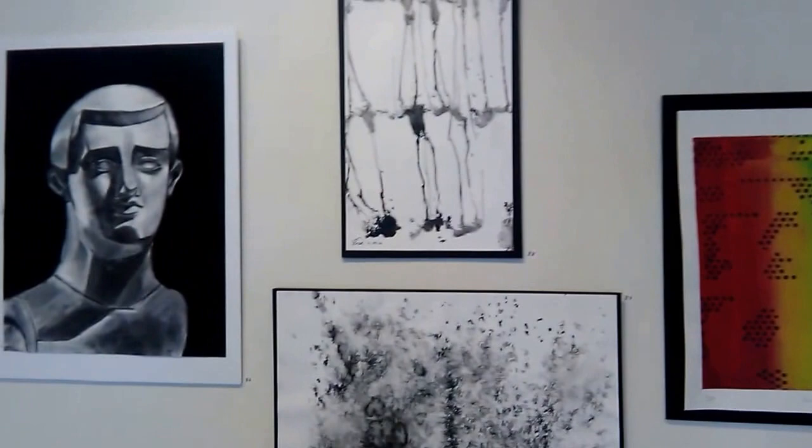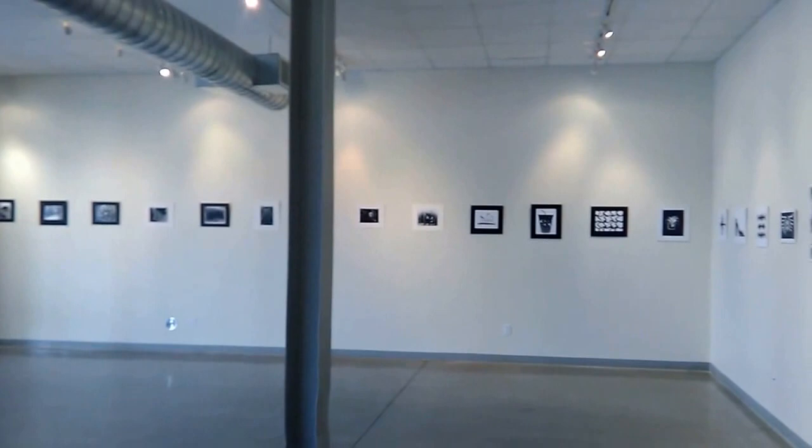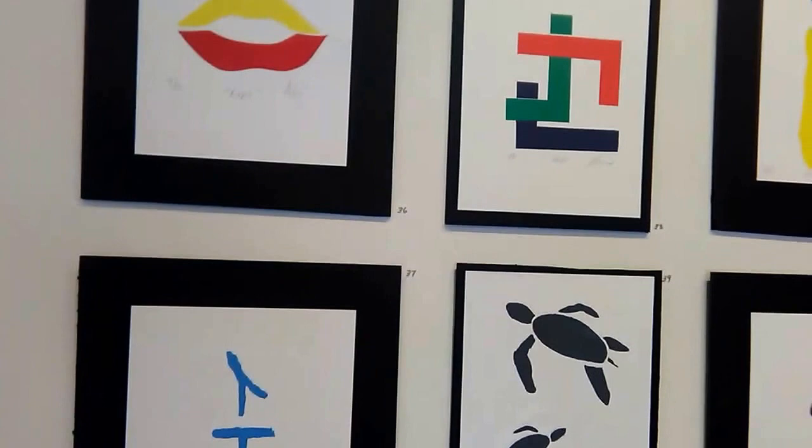It's a pretty good-sized gallery, so we won't be able to go through all of the works. We'll look at the printmaking silkscreen. A lot of non-art majors in this show. Here's the silkscreen print that got into the show.